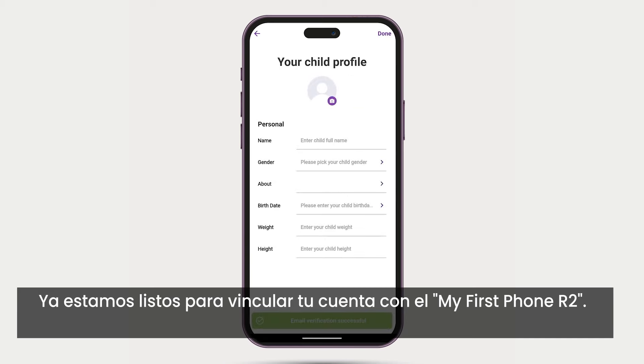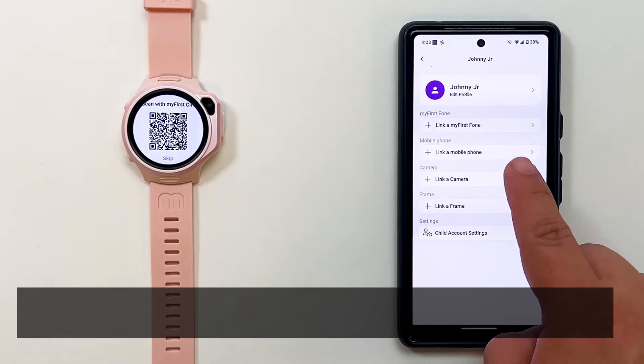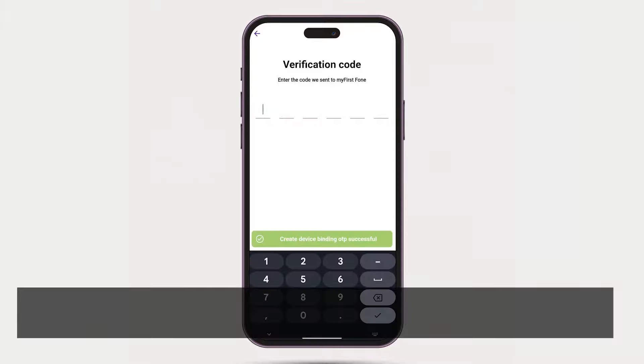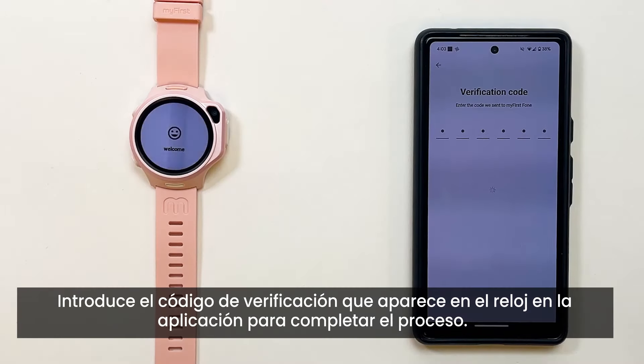Now we are ready to link your account to the My First Phone R2. Now that your watch is on, it should display a QR code. Select the Link Your Child's My First Phone option in the app to scan the code. Type the verification code shown on the watch onto the app to complete binding.